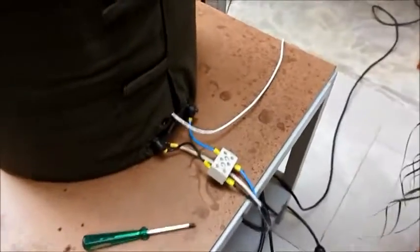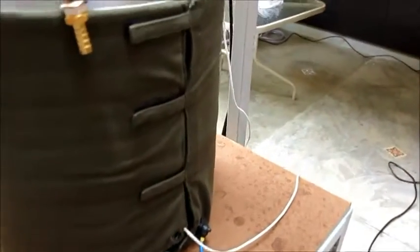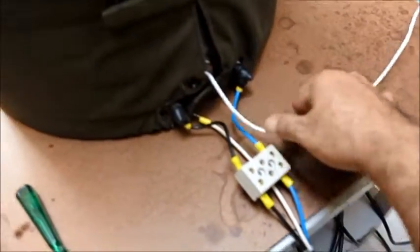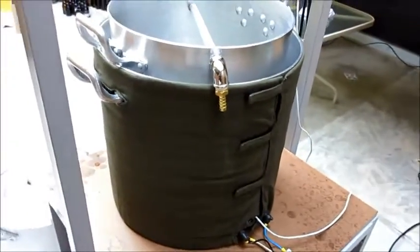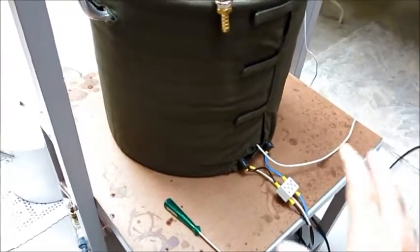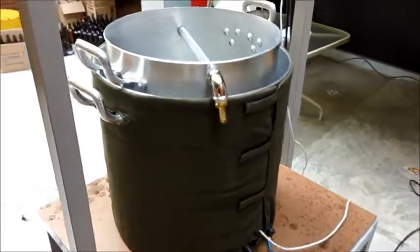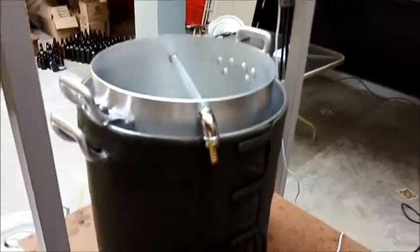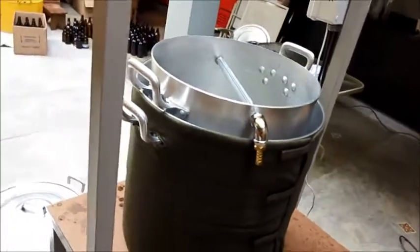Uma alteração que eu fiz no Ardbeer: ele vem tudo ligado, o que é um transtorno na hora de limpar a panela. Então eu cortei os fios e fiz uma conexão removível. O sensor de temperatura também sai — tem um parafusinho que trava ali. Você desmonta quando termina o trabalho, desconecta os fios, tira o sensor de temperatura e tira o isolante, que é fixado com velcro. A panela fica tranquilona pra você limpar. Vou fazer a conexão e carregar a receita que programei ontem à noite pra começar nossa Russian Imperial Stout.